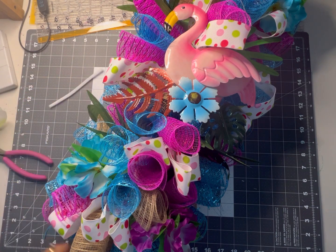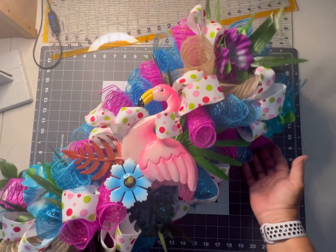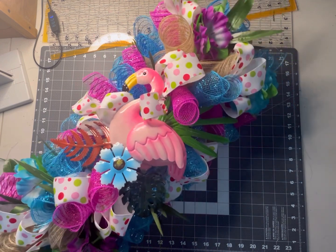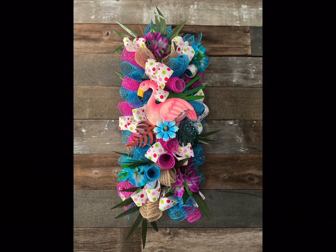We're almost finished and look at how beautiful this is coming out! We just added the rest of the finishing touches on our tropical flamingo swag. I'm so glad that you came by and crafted with me today. Please subscribe, like, and follow me for more wreath and crafting ideas. Thanks for watching Holly Hobbies — from my heart to yours!